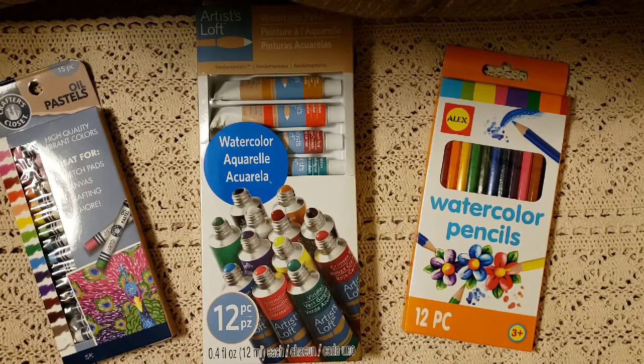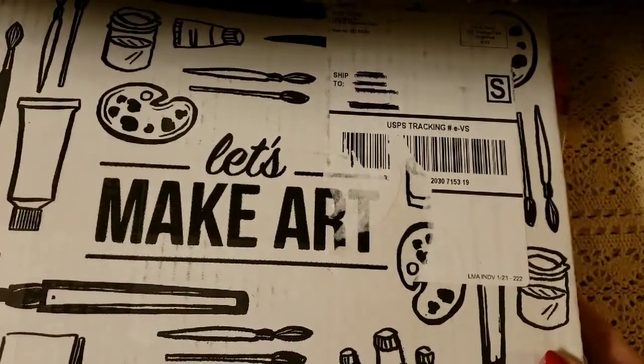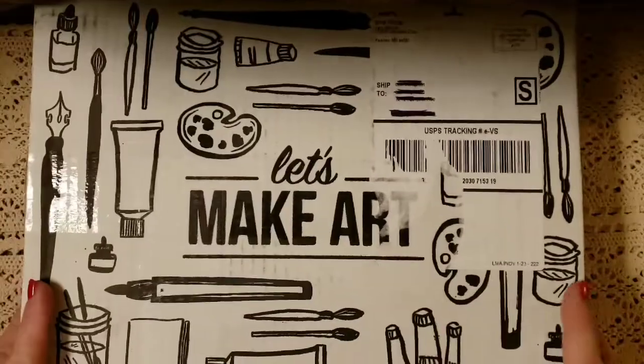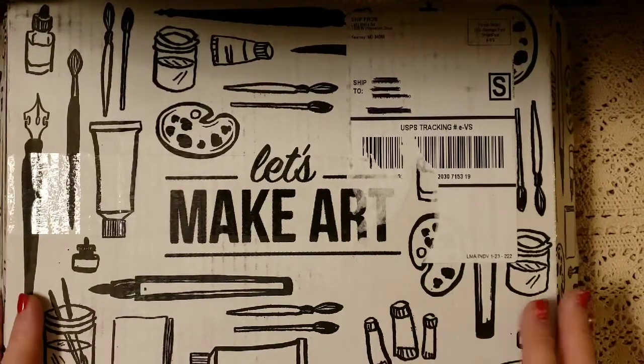She loves drawing, painting — she does pastels, watercolors, chalks, and watercolored pencils. So I wanted to find something she would really enjoy, and I came across a subscription box called Let's Make Art. I have to tell you, this is amazing, and I love it for more than just one reason. It is outstanding and I think this subscription box is going to be awesome for her.